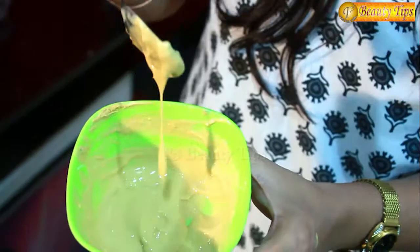This is how the consistency of your paste should be. All you have to do is, with the help of your fingertips, apply it on your face, your hands, or whichever part of the skin is tanned.